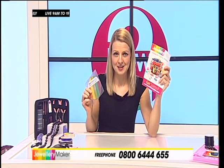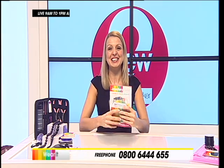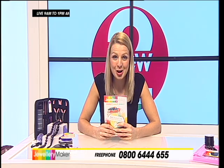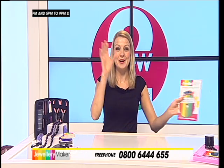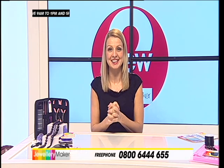If you've got the recipe book, what do you need? Ingredients! That's exactly what we're going to give you today. We are guaranteeing that you can get started into jewelry making for less than 30 pounds. A new hobby for less than 30 pounds — that is a guarantee today. That's what the New to Jewelry Maker show is all about.